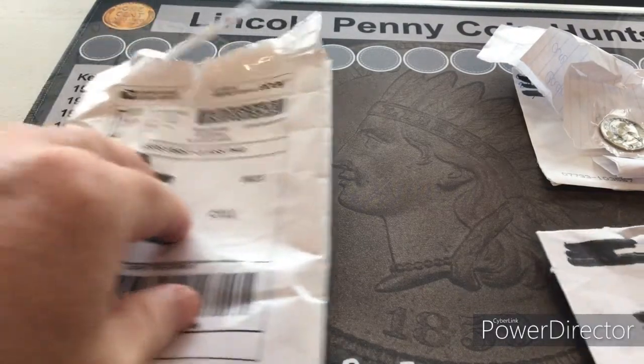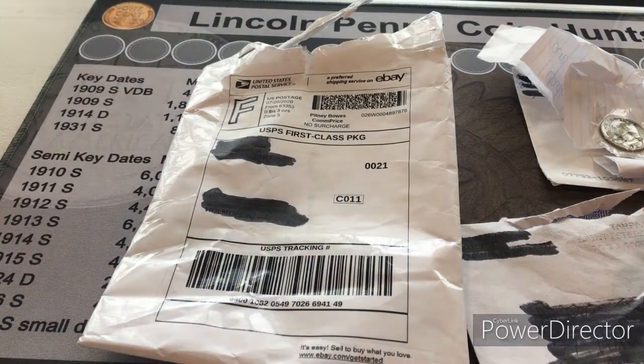Mind you, I do appreciate the people who sent me those. One was a YouTuber who just sent me a free coin — I didn't win anything, he just sent it. He tends to send out a lot of coins, so I can relate to postal expenses. Unfortunately I didn't get it, and he said 'don't worry about it, I'll make it up to you.' The other one was a GAW win.